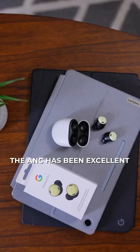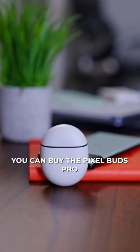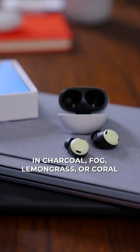The ANC has been excellent so far too, and the transparency mode is really impressive. You can buy the Pixel Buds Pro right now for $199 in charcoal, fog, lemongrass, or coral.